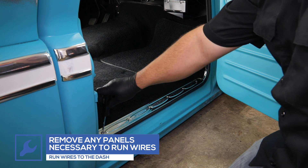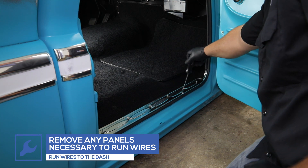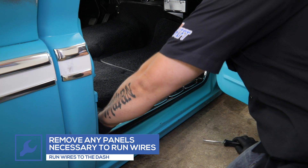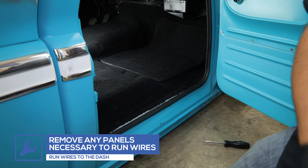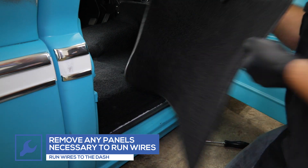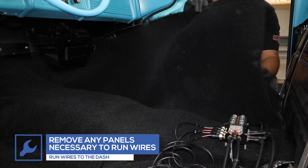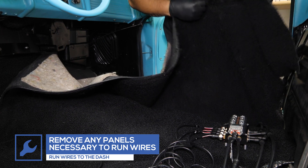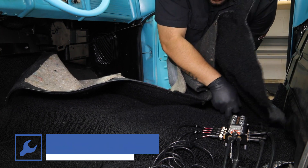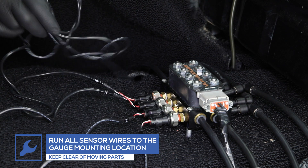Remove any trim panels to feed the sensor wires to the dash. Run and secure all wires, keeping them clear of any moving parts.